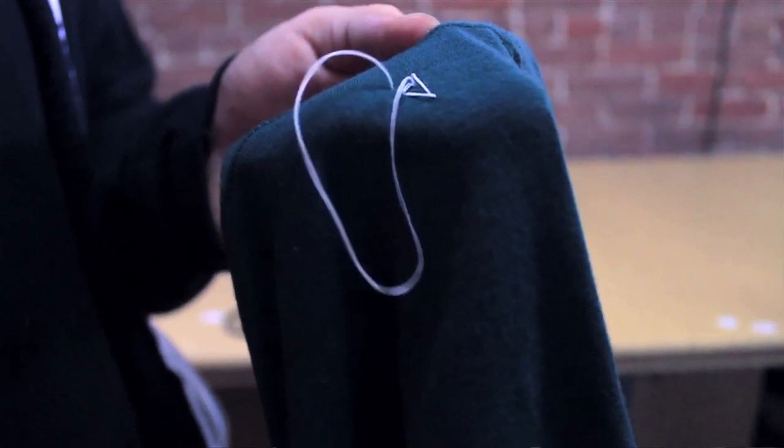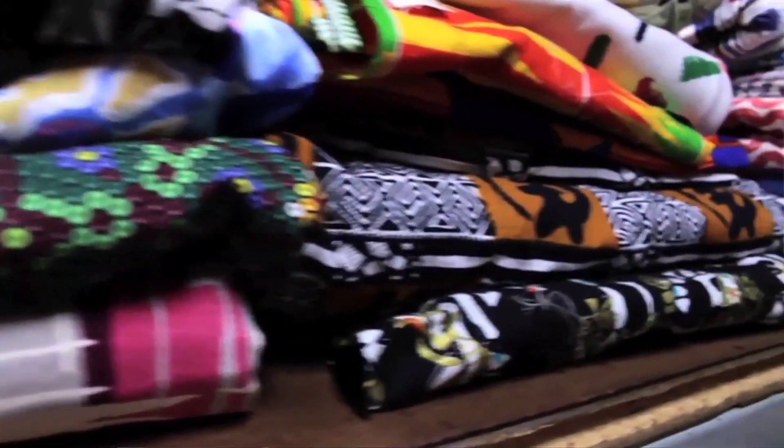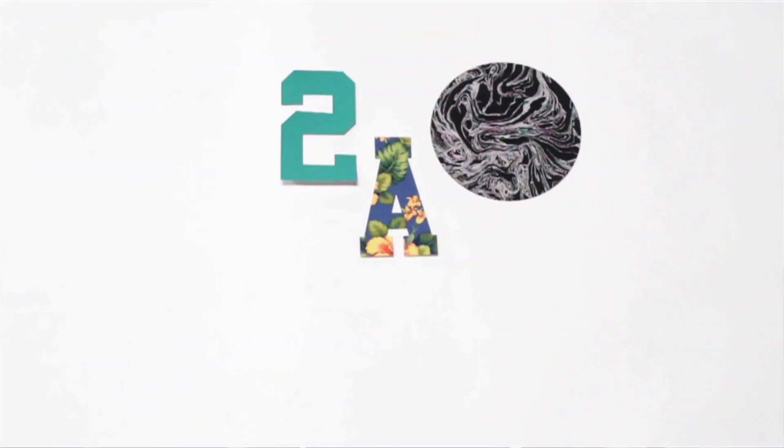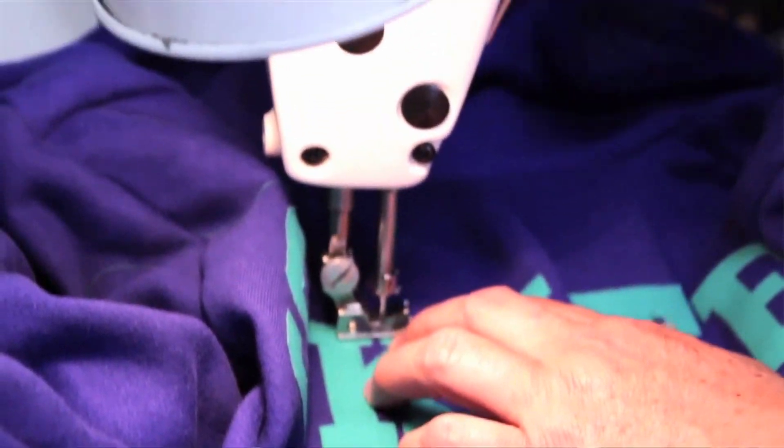Apliq is working to take their operation to a whole new level with a little help from the community. They're looking to expand their capabilities with a new laser cutter. As a designer, you will no longer be limited to simple geometric patches — the laser cutter will allow for more intricate shapes to be cut and sewn onto t-shirts, jerseys, and even bags.